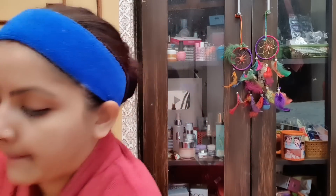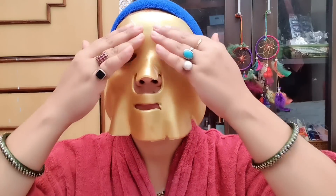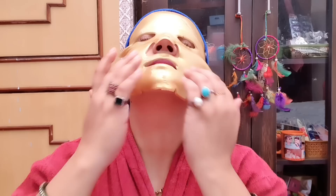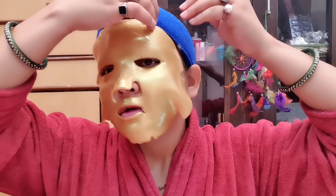Now I am going to apply it to show you. So this mask is open and here is a tray. I am going to apply it to my face now.